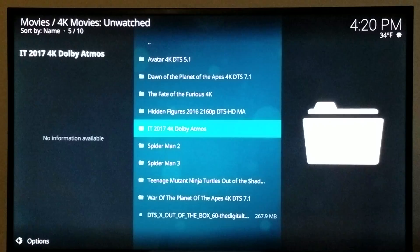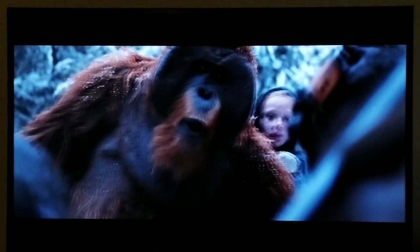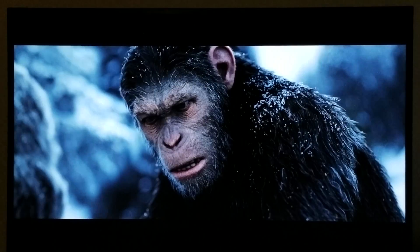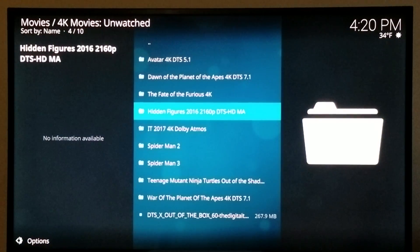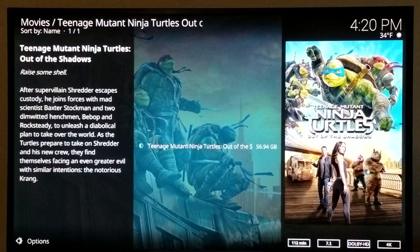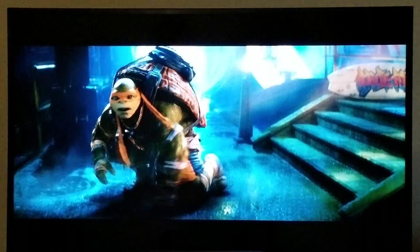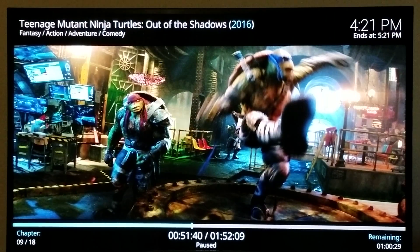Let me run another movie. Let's do War for the Planet of the Apes — I like this movie. That looks sick. Caesar looks sick. That looks insane. Let's see what other movie I have here that utilizes HDR. Oh, Teenage Mutant Ninja Turtles 4K. It looks so good. That's Teenage Mutant Ninja Turtles in 4K HDR.